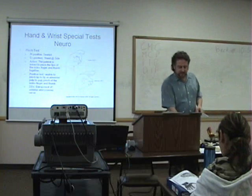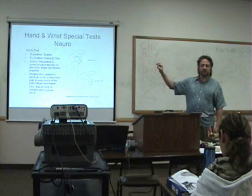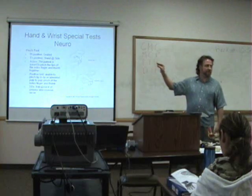Then you have the pinch test. What you're doing is asking the patient to pinch their fingers together like this. If they have a neurologic problem with the interosseous nerve, they're not going to be able to do that — they're going to pinch like this instead.